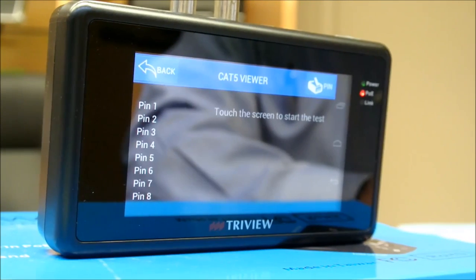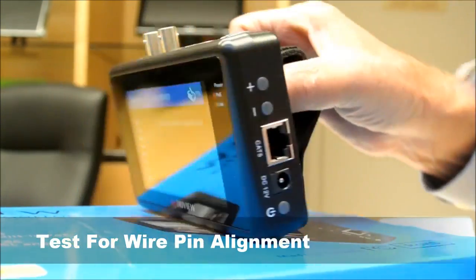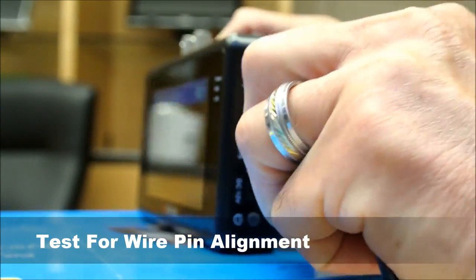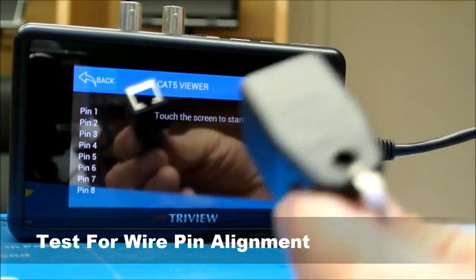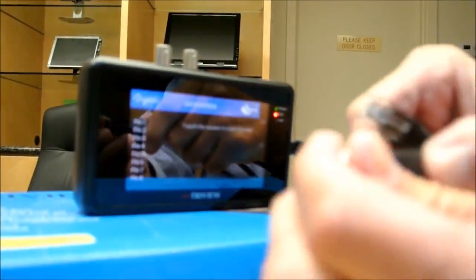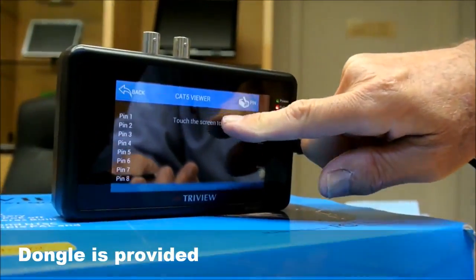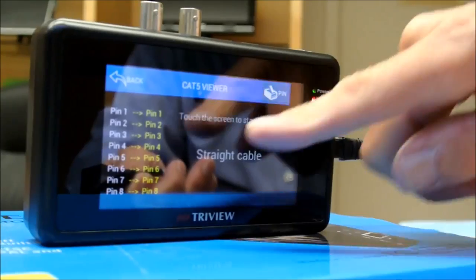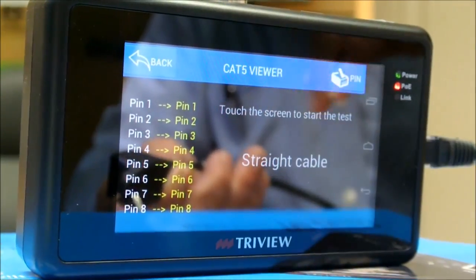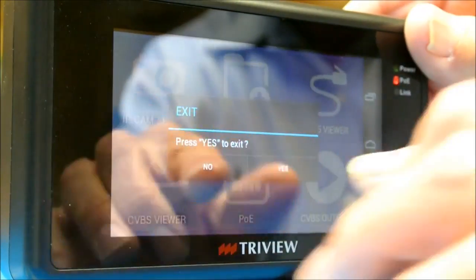Another function is that it can test wire. Simply insert the Cat5 cable into the Cat5 input, and the other end into a dongle that is provided with the unit. Touch the screen to start and test your cable. This tells you if it's a straight cable with all pins aligned, and will also show if it's a crossover cable — so you can test the integrity of the cable.